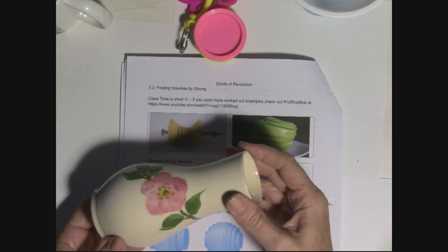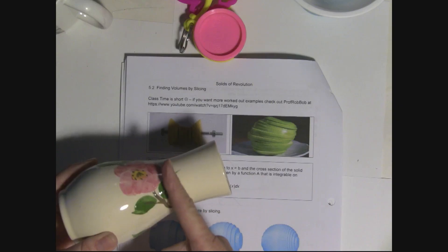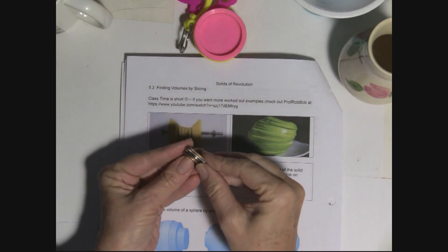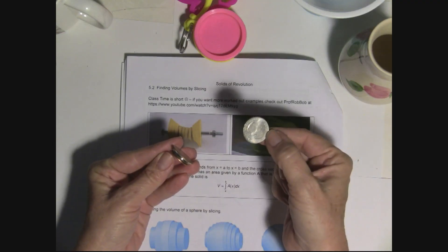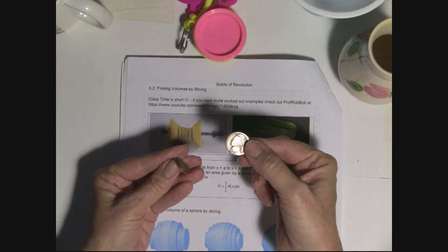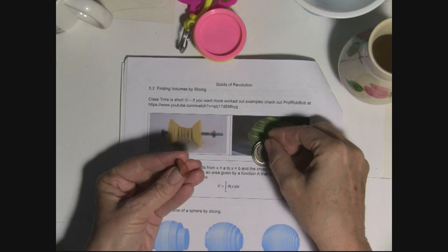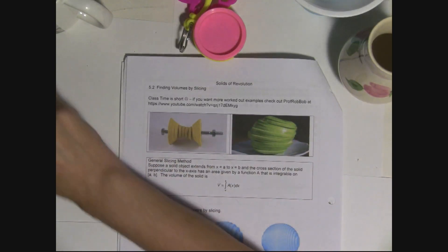I'm going to slice this wafer thin and find the volume of each piece. For circular shapes, when I slice wafer thin — the slices might not all be the same size — I find the volume of each piece, which is the area times how thick it is, and add them all together. What makes it a good estimate...